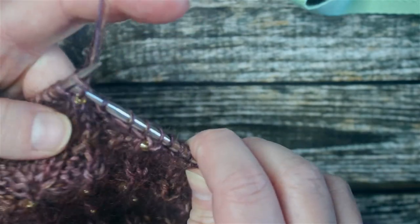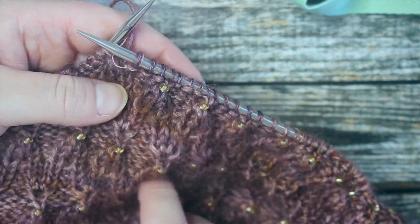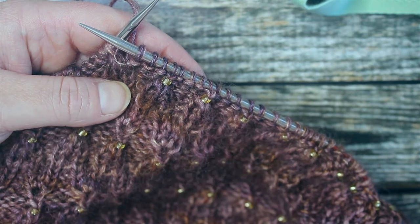Knit that stitch and continue in pattern. I hope that has been helpful — you now know how to add beads to your knitting without going through the whole rigmarole of adding them to your yarn at the beginning. If the video was helpful, please give a like, and I will see you in the next one. Thanks for watching!